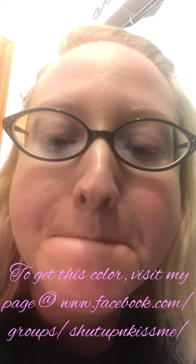What you're seeing is praline rose — a great first-time color.